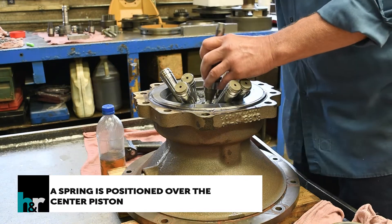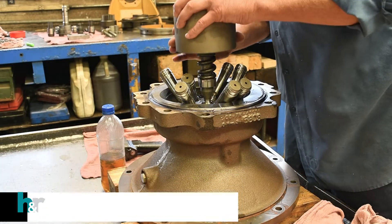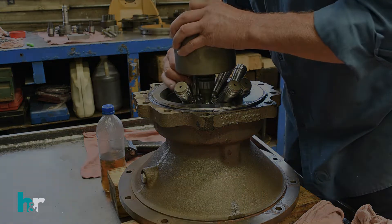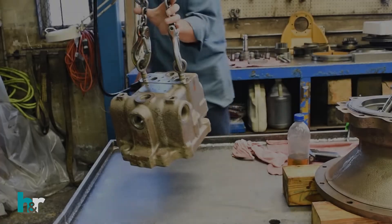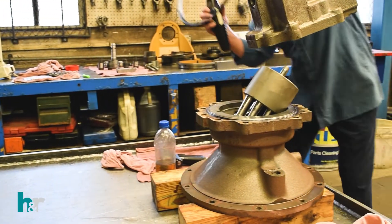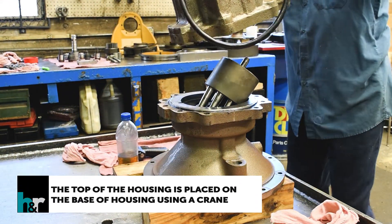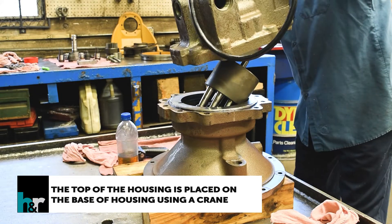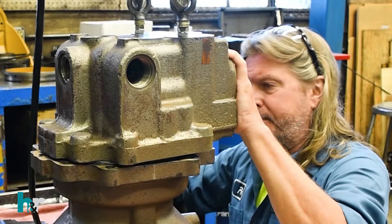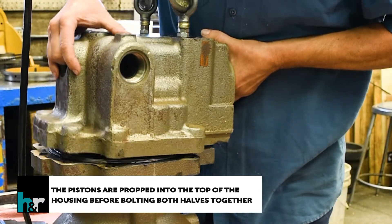A spring is positioned over the center piston, and a barrel is placed on top of the spring. The top of the housing is placed on the base of the housing using a crane. The pistons are propped into the top of the housing before bolting both halves together.